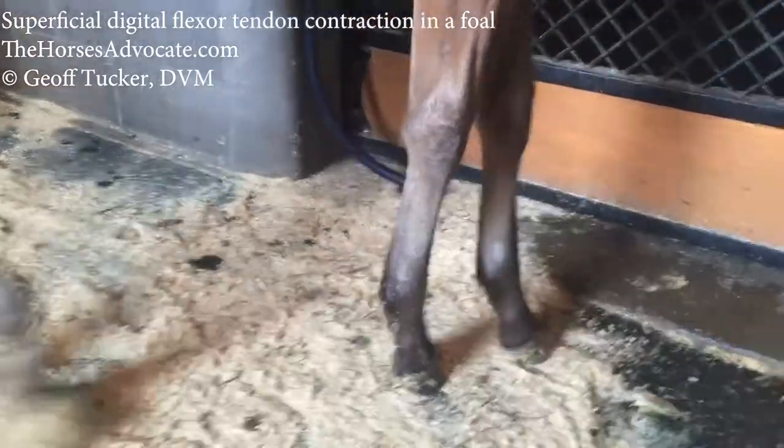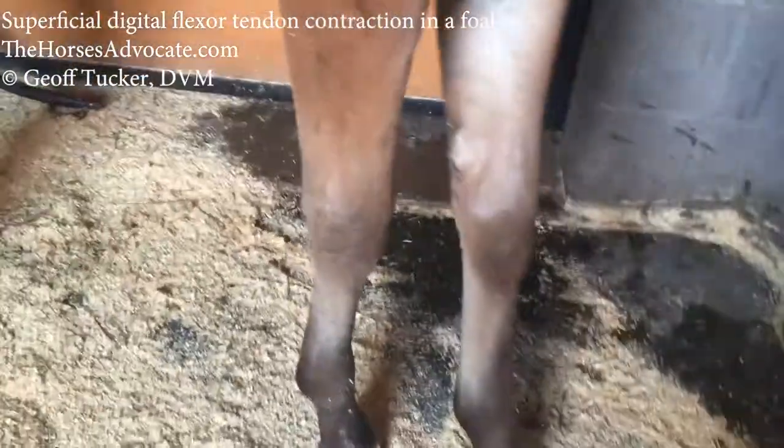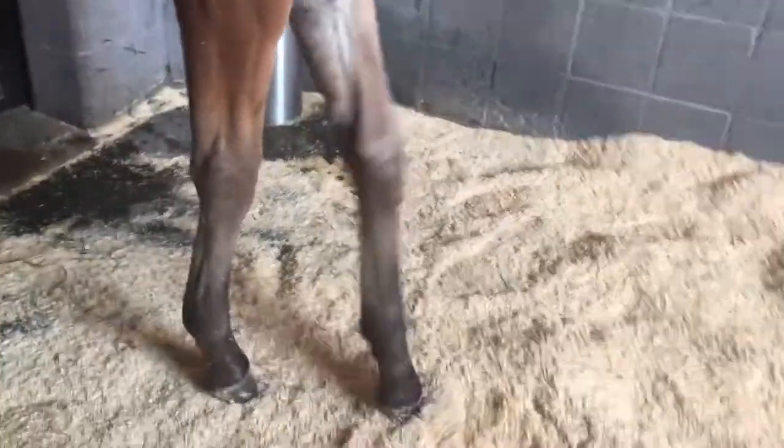This foal is exhibiting signs of contraction of the superficial digital flexor tendon. As this foal walks around, you can see the knees pop forward. You can also see the inflamed or enlarged growth plate just above the knee — what's called epiphysitis.